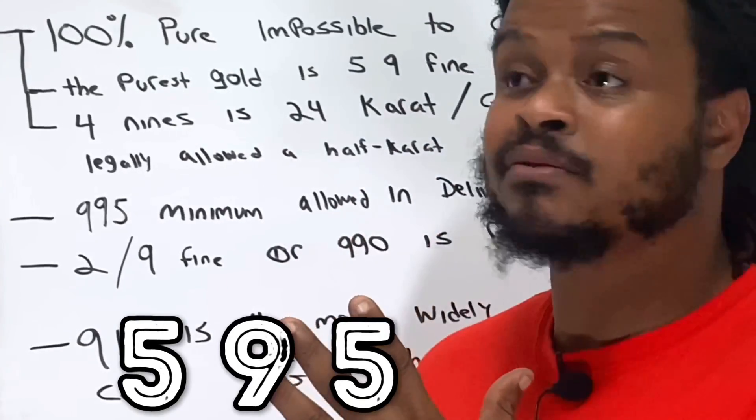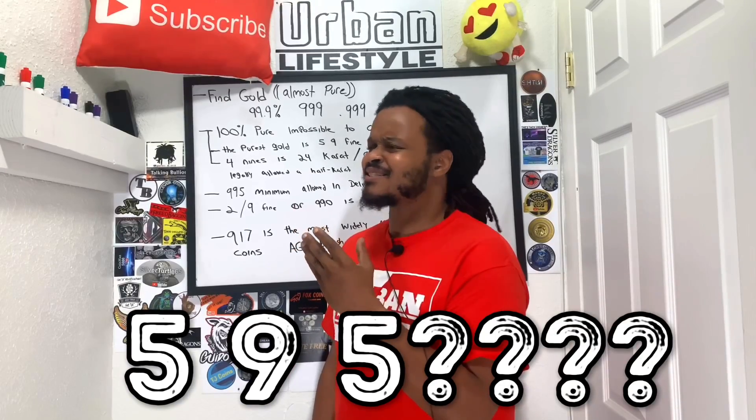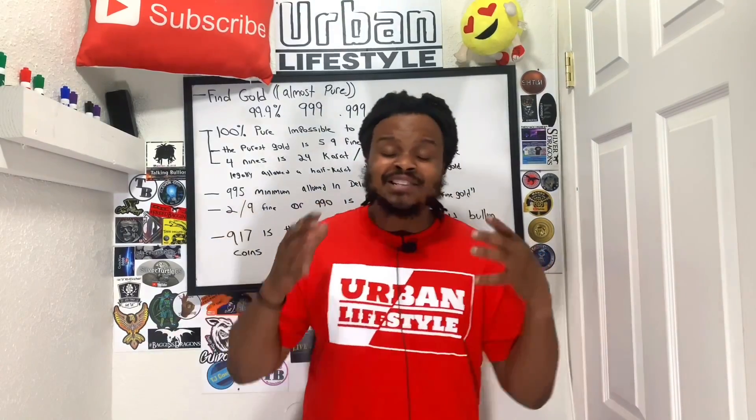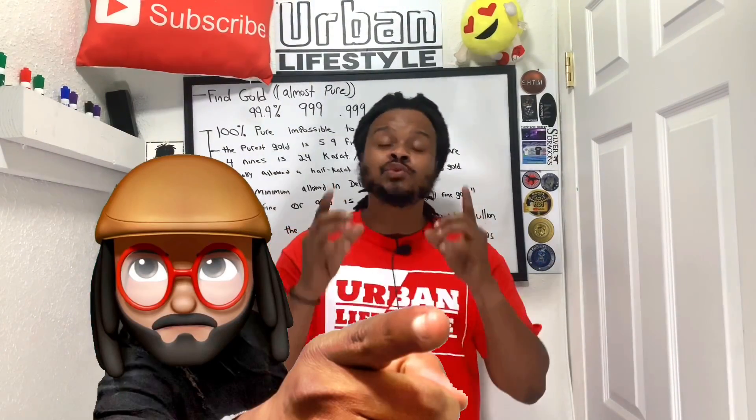5-9-5 exists. And today we're going to go over some of the basic knowledge you guys need to know about fine gold. And we're starting now.